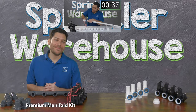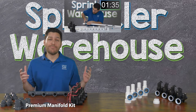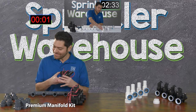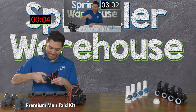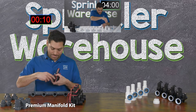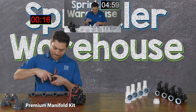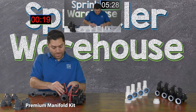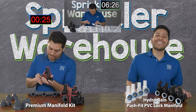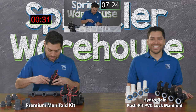Hi, Alfred Castillo with Sprinkler Warehouse here. As you can see, I have all the parts needed to assemble a four-valve standard manifold, and today I'm going to demonstrate how long it takes to assemble this. On this side of the screen, I have all the parts needed to assemble a four-valve slip joint manifold, and I'm going to demonstrate how long it takes to assemble this type of manifold.